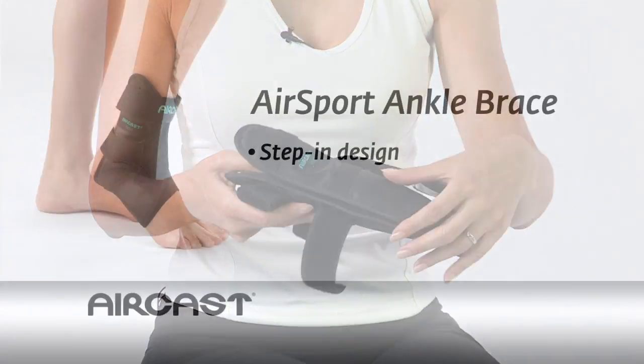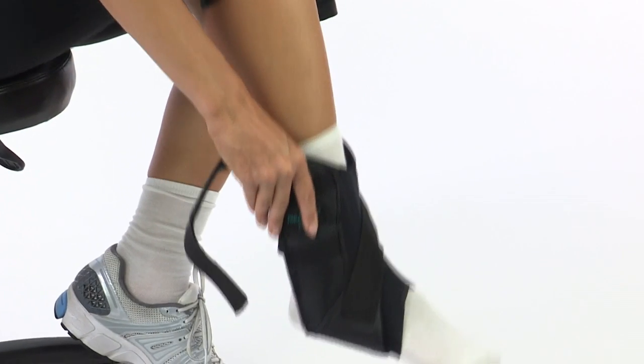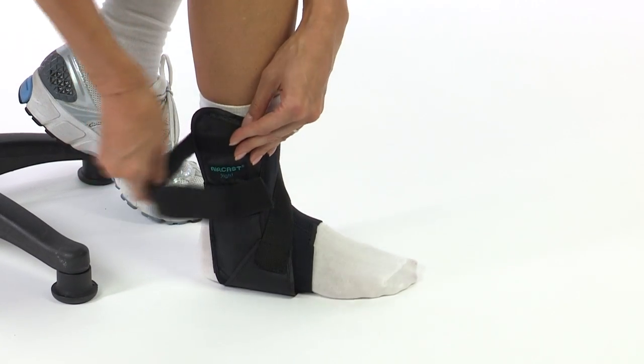With its unique Stepman design and automatic heel width adjustment, the AirCast AirSport ankle brace is fast and easy to apply. Just step in, strap up, and go. The cross strap and forefoot and shin wraps further secure and protect the ankle.